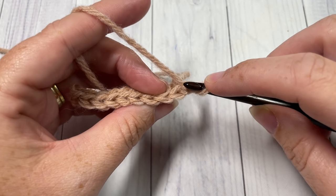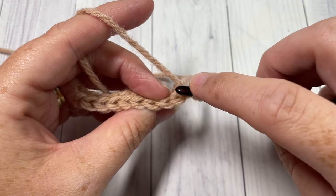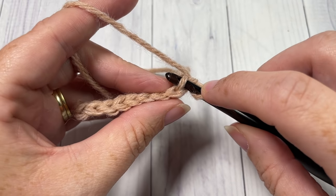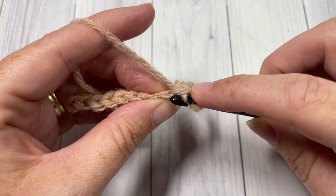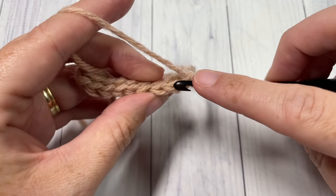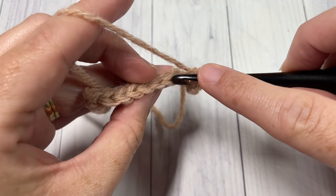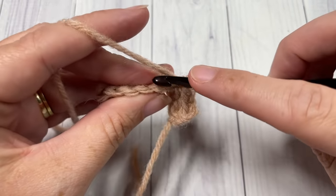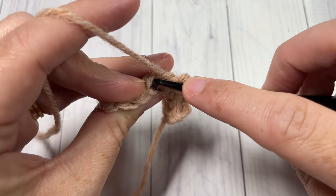We're now going to continue working rows of slip stitches, this time in the back loop only. Looking at the top of your stitch you see a nice V; the back loop only is the horizontal bar furthest away from you. Insert your hook in that space only and slip stitch all the way across. This is going to create your ribbing effect for the hat brim.